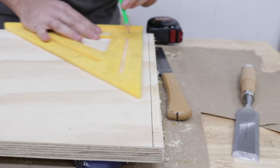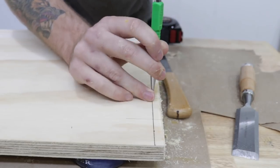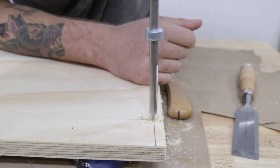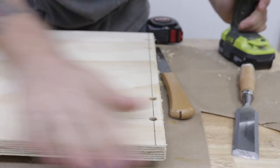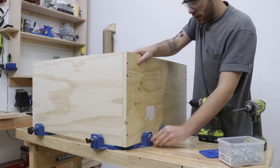I'm going to be attaching the case with screws, but I don't want the screw heads to be visible, so here I'm marking out places where I'm going to recess my screw heads. Essentially, I'm drilling a 3/8-inch hole halfway through my plywood — that'll allow the screw head to sit beneath the surface, and then I can come back later with a 3/8-inch oak dowel to plug up the holes from the top.